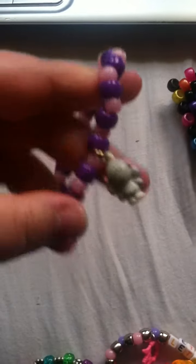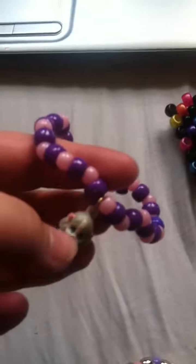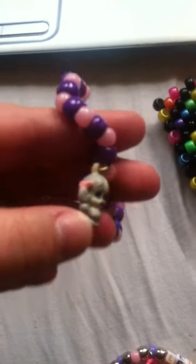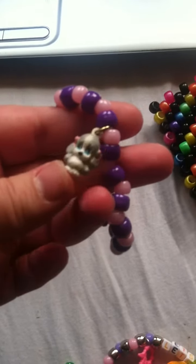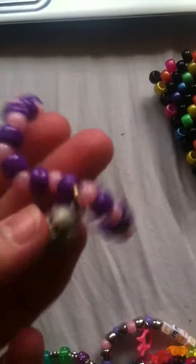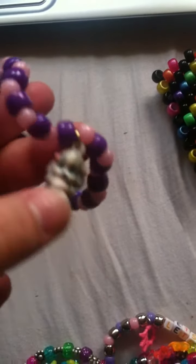This one has what I think is a Precious Moments character — it's a little puppy and it has bows on its ears. I think Chelsea would like this, but it might be too girly for her.